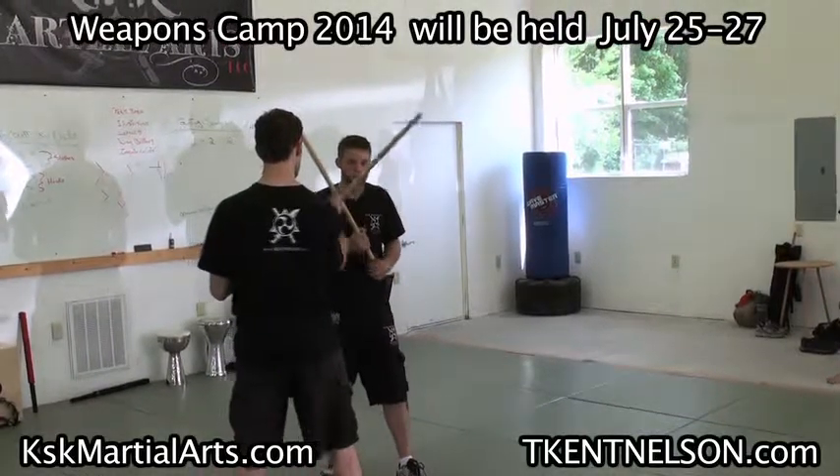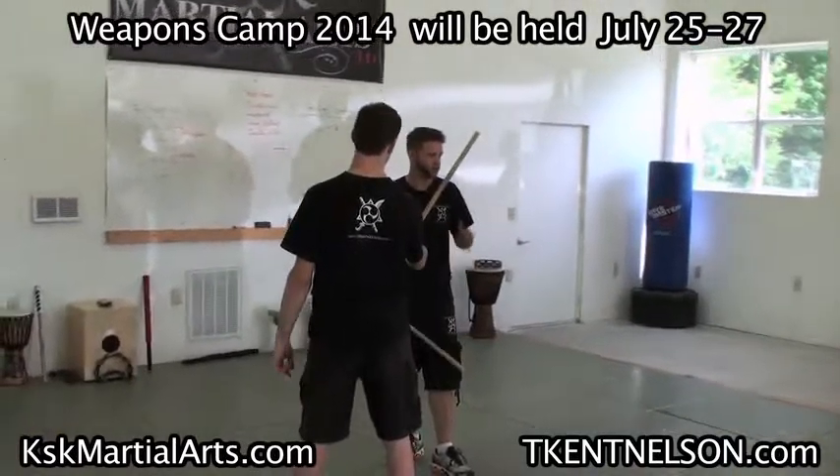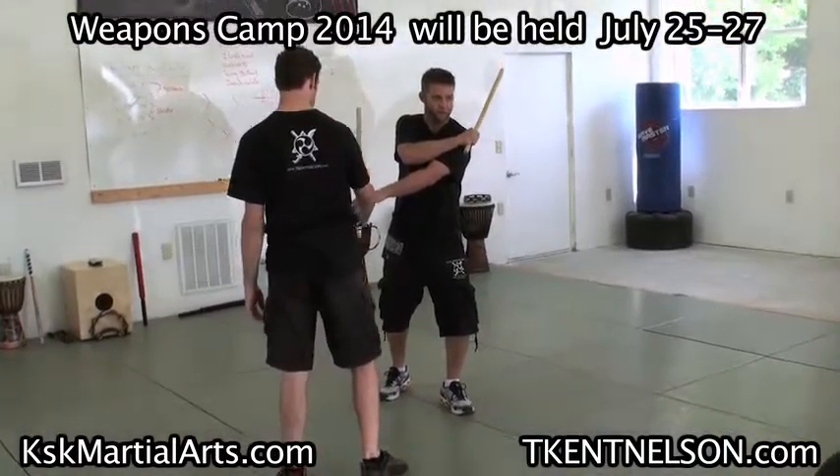So if he sends the angle one, I'm gonna gunting — when I'm gunting it's just scissor. I'm not gonna use a double stick or spotted dog, I'm just using the empty hand. I'm just gonna pass this by, which sets me up for my angle two. He's just gonna outside deflect that.